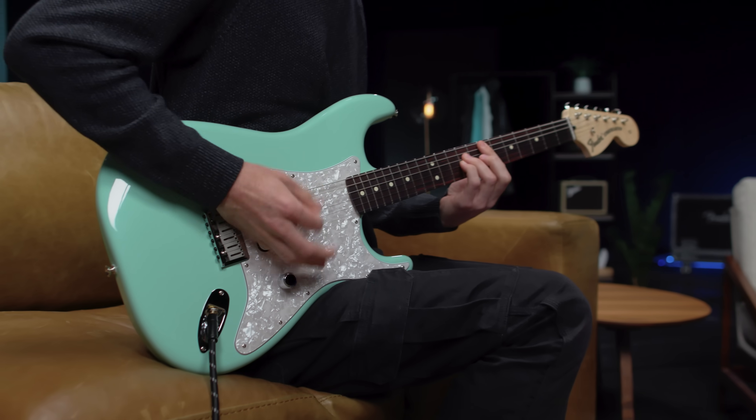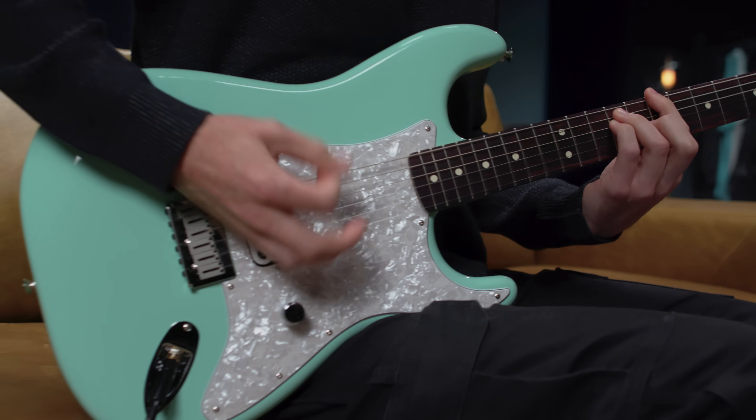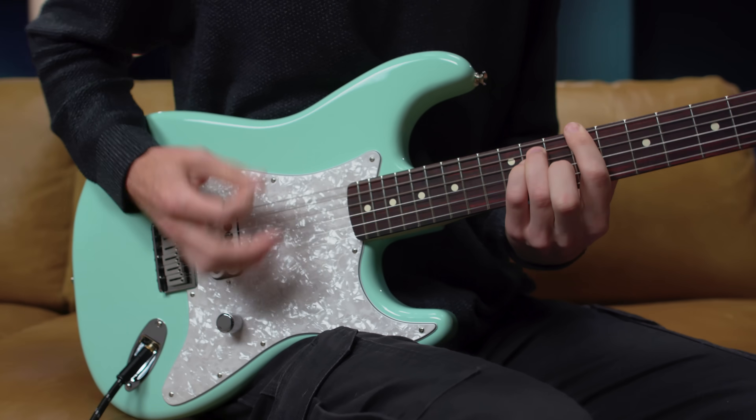Some of you may remember the original run of Tom DeLonge Stratocaster in the early 2000s. We're bringing it back with a nearly identical spec and with a few tweaks that Tom wanted to make sure that this limited version is extra special.